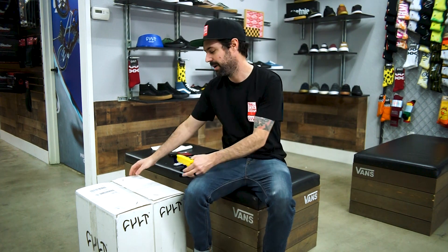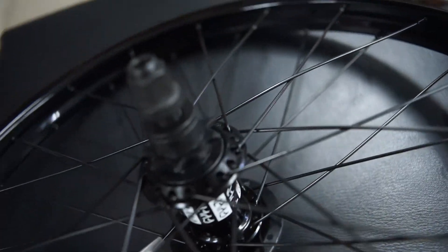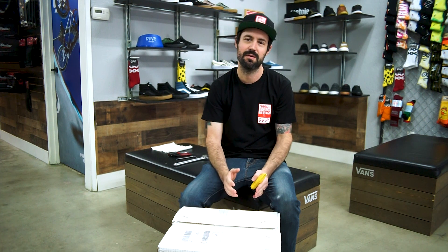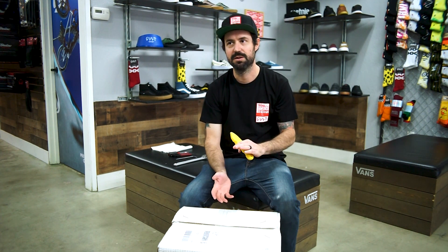What's up everyone? This is James at King's Ride Shop and today we're going to unbox and open up a brand new set of the Cult Crew Match Cassette Wheels. I'll even show you how to make the rear one switch from right to left hand drive, vice versa, either way you want to go. But I'll give you the quick rundown.